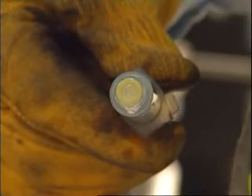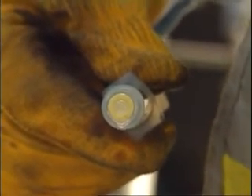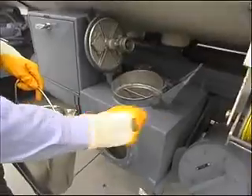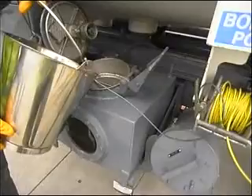Step 7: If there is no colour change, the result is acceptable. Empty the contents of the syringe back into the sample container and return to the recovery tank. Complete the documentation.